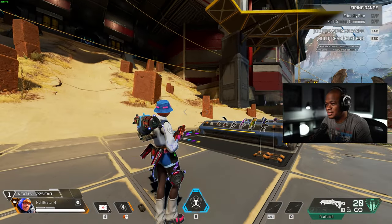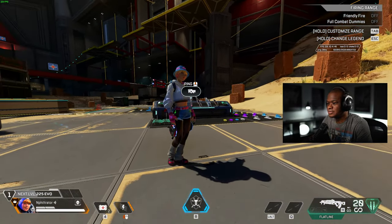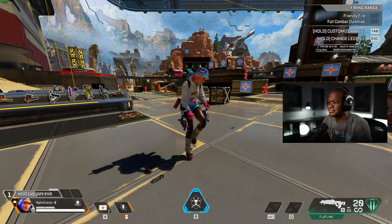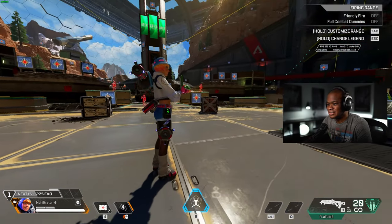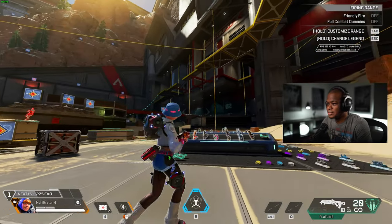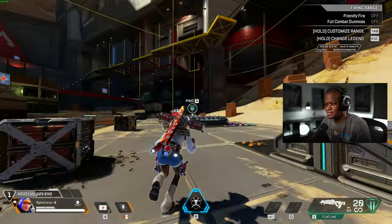Apex does know how to do skins, 100%. They definitely do a great job with that. I can see a lot of people rocking this skin, 100%. It looks good — like the bucket hat. It's just a good skin overall.